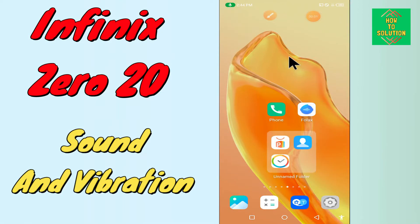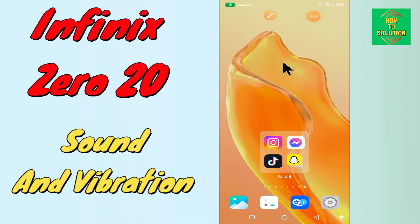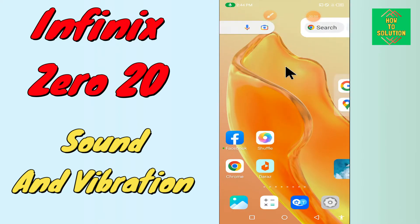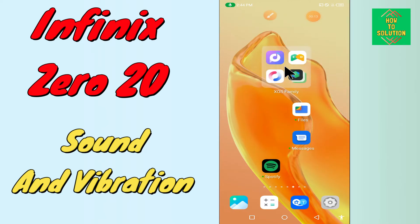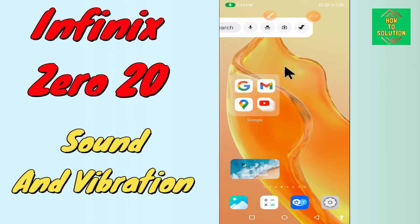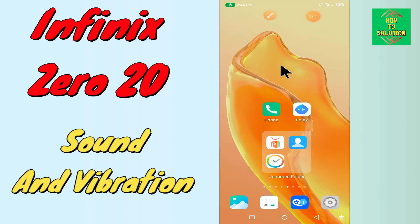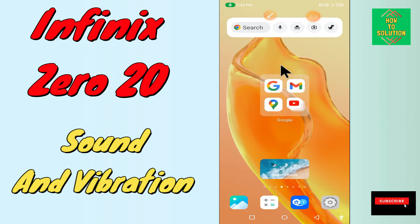Hi everyone, today in this video I'm going to show you how you can manage sound settings and how you can change vibration mode on the Infinix 020. I'll tell you a few tips and tricks that you can use to manage sound settings and change vibration mode. Before I start, if you are new to my channel, don't forget to subscribe, press like, and watch the complete video to learn how you can do it.